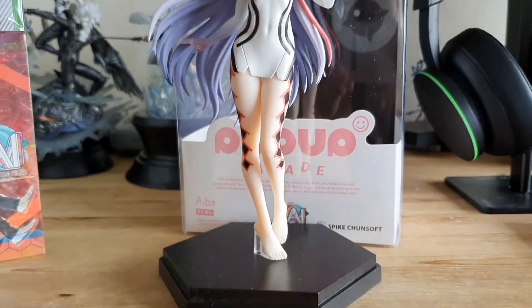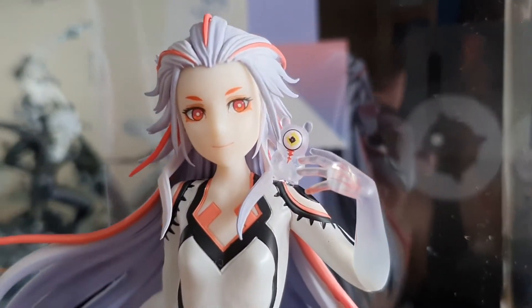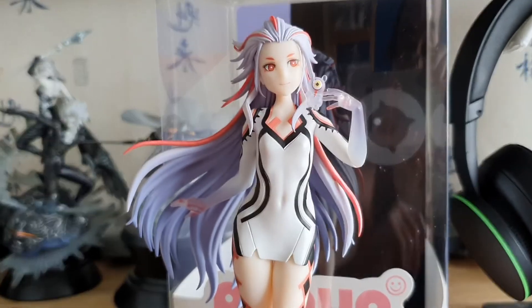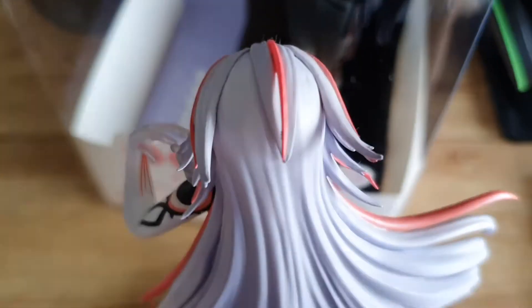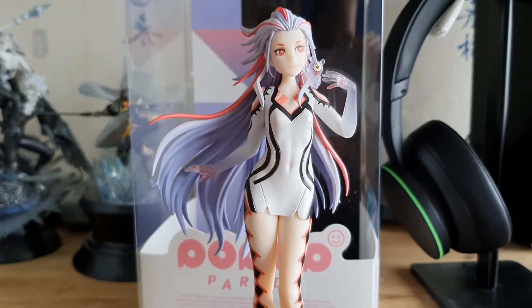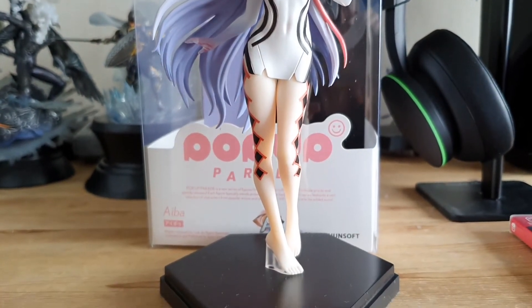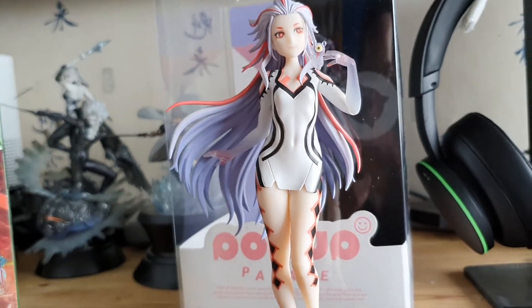She does look pretty good! The stand is extremely basic, but I guess you'd expect that from a Pop-Up Parade figure. There's little hamster Aiba on her shoulder — the transparent elements look pretty good too, and the hair looks pretty good. To be honest, for a figure that comes with a special edition of a game — which sometimes can be a bit ropey, like the Agnes figure from Bravely Default which was not good, or the Geralt fighting a griffon from Witcher 3 which was an absolute horror show — yeah, I'm pretty happy with this, Pop-Up Parade or no.